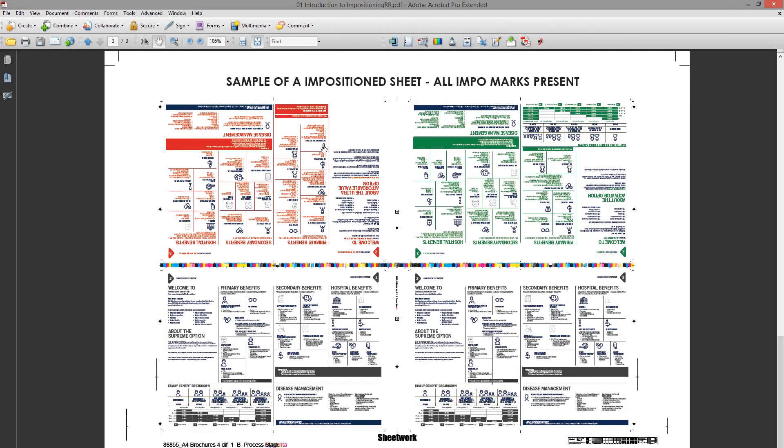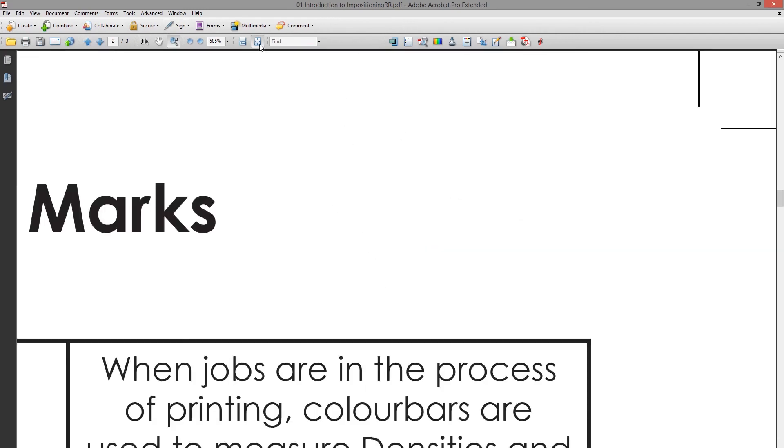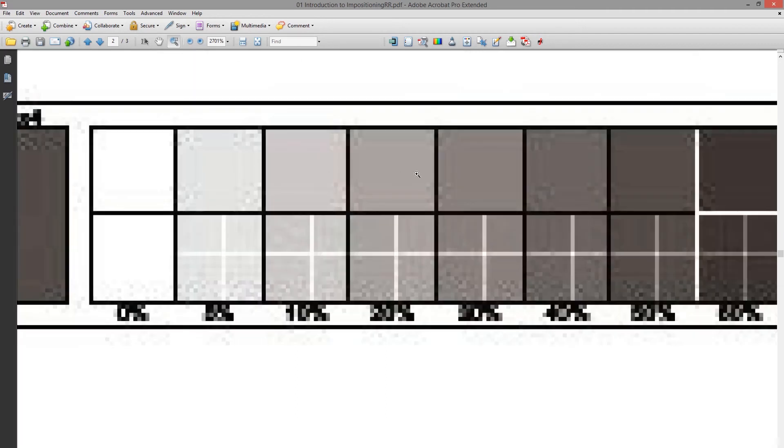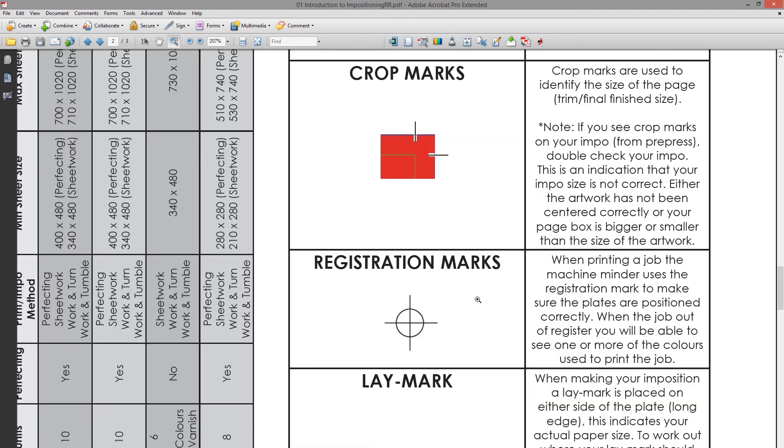The Kodak mark — located in the corner of the plate — shows whether the plate was exposed and imaged properly by the laser. If the laser strength is too high or the plate was developed too long, you can detect this because you'll lose a lot of the screen detail if it's over-developed. This helps ensure the plate exposure and development are of the right quality. The crop marks show where the job will cut.